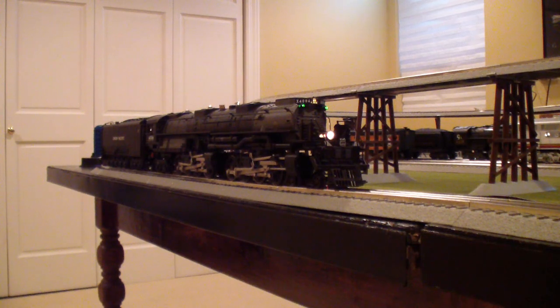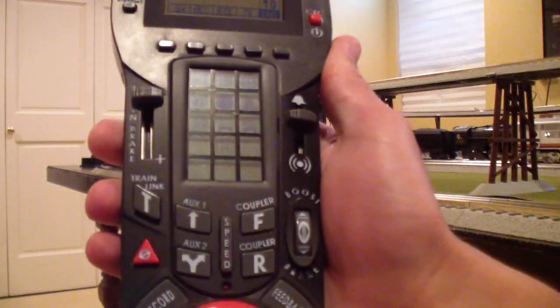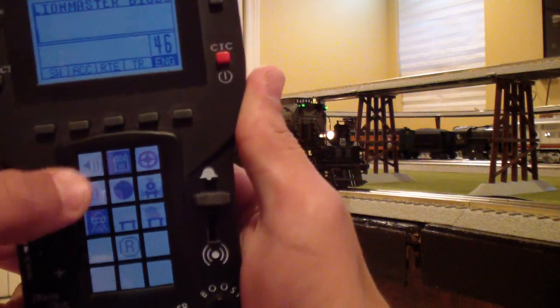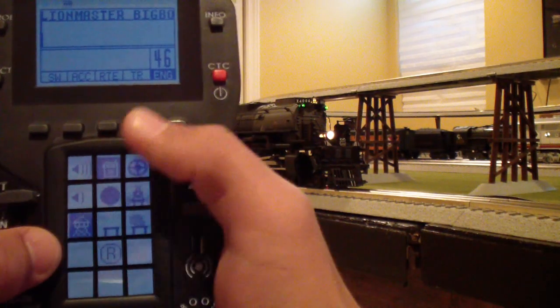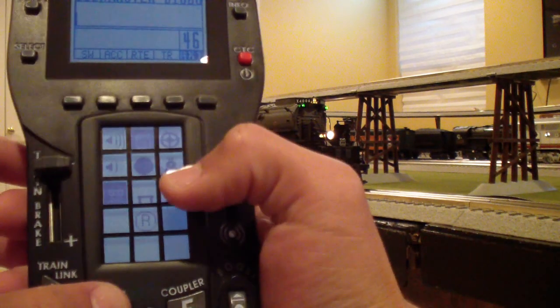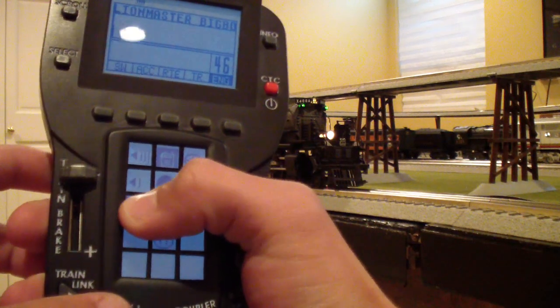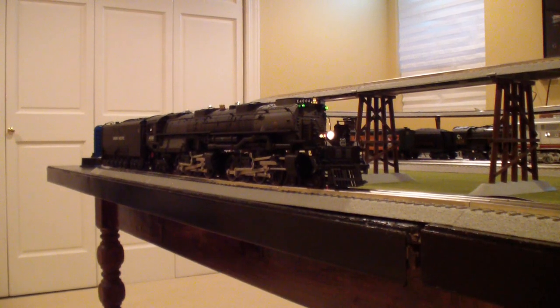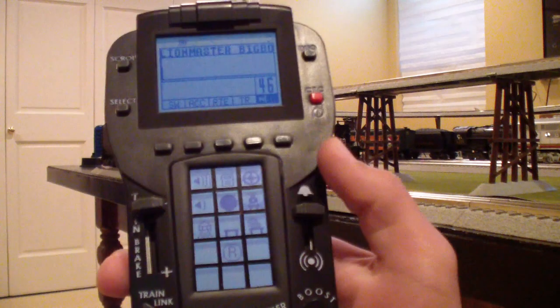If you didn't want it to say 'clear outbound' and instead wanted a hold response, you hit your AUX 1 button. You'll notice the two crew talk buttons shade in. Now either one will initiate a conversation that says hold. Here's a tower initiation with AUX 1 active: 'UP 4006, hold for my clearance. Over. Acknowledged, waiting on the clear signal.' That's how the hold mode works.